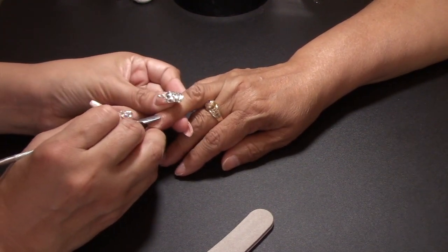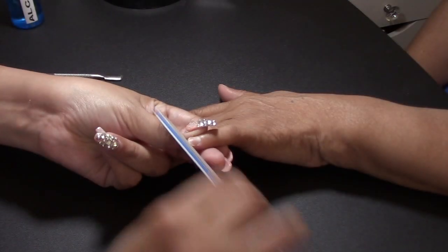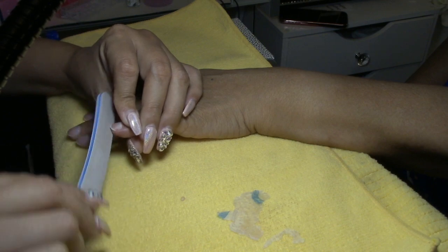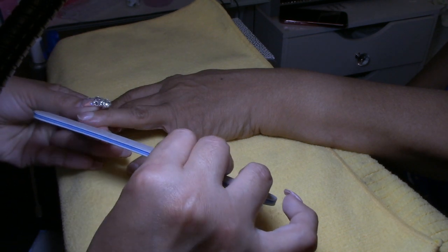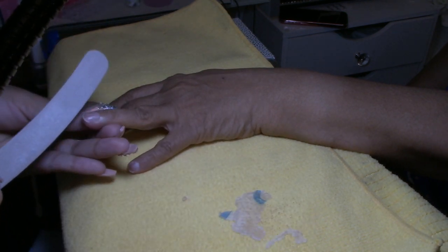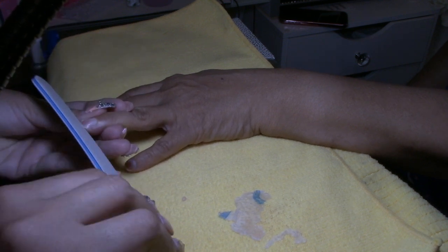I wanted her to be my twin, I guess, so I'm going to bling her out. The next thing that we're going to do is shape the nails. I wanted to make them square, but then I decided, because her fingers are quite small and of course her nails are too, to do an oval type of shape — and I think it went well with her nails.